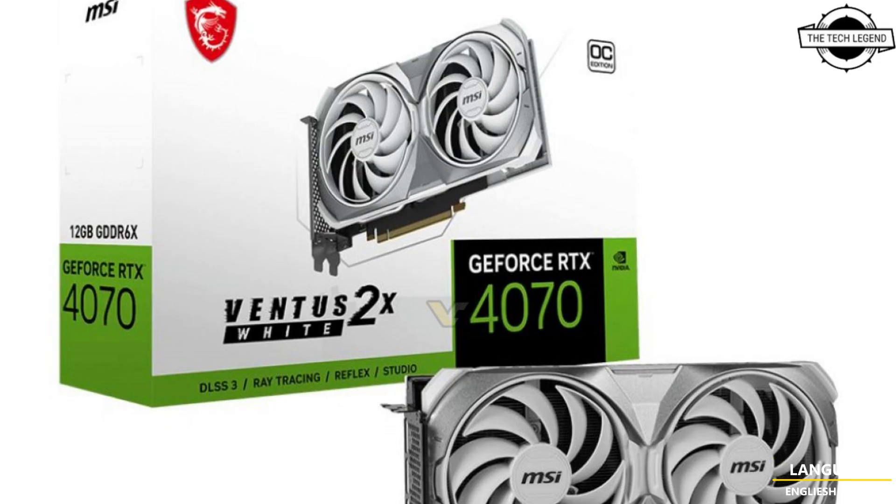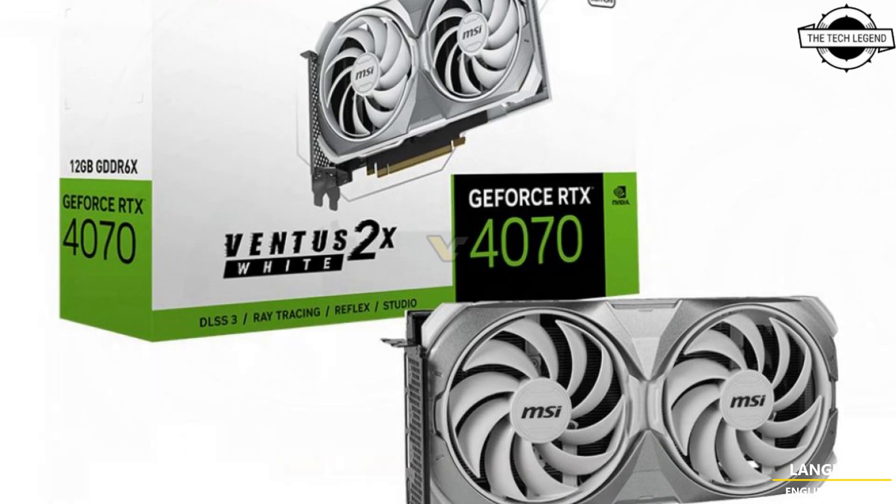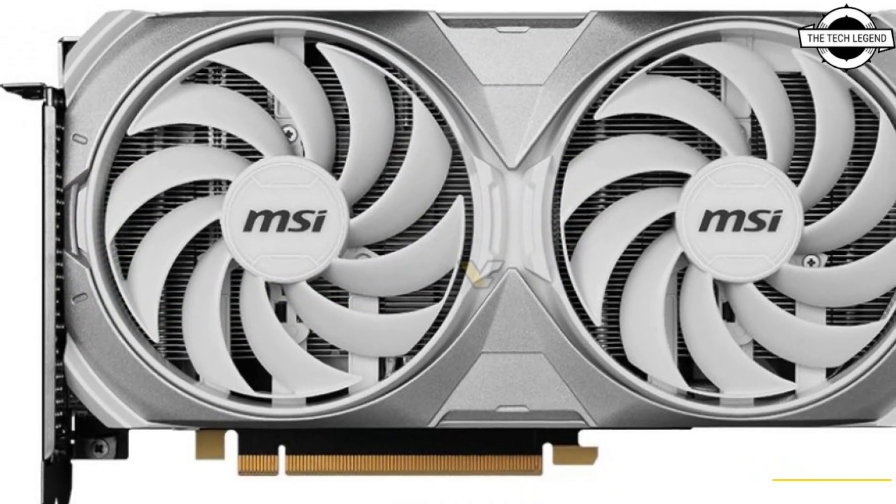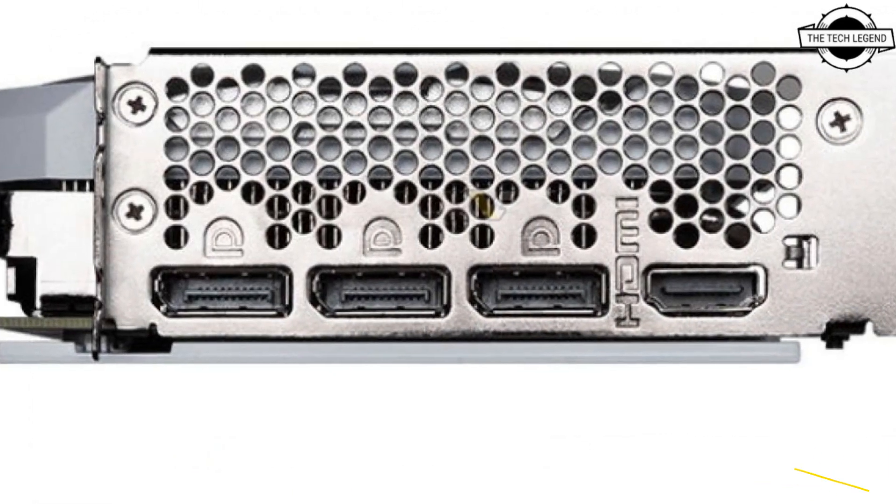Comprising just four models, the latest addition to MSI's ever-expanding collection is the Vantage 2X White, based on the 200W RTX 4070 SKU.